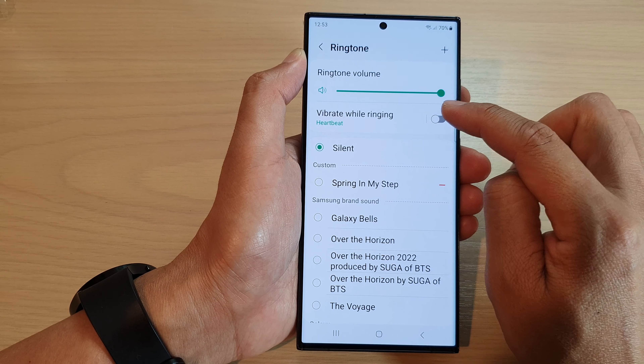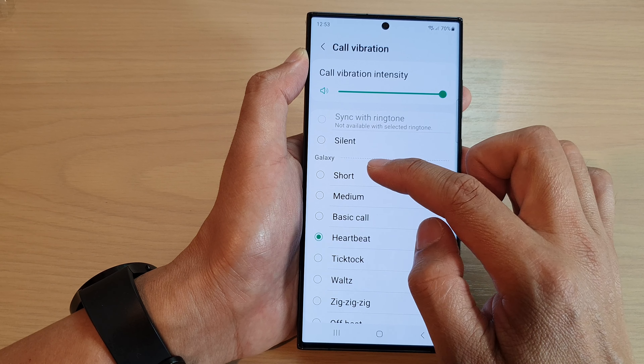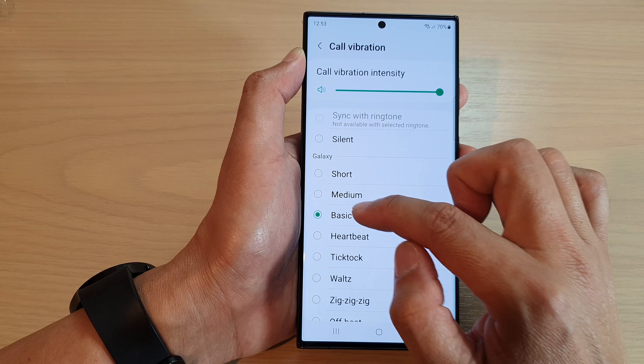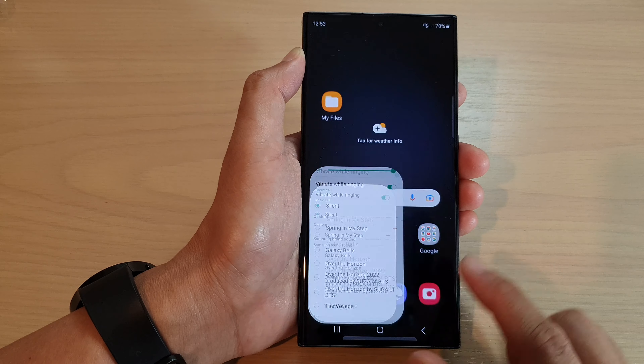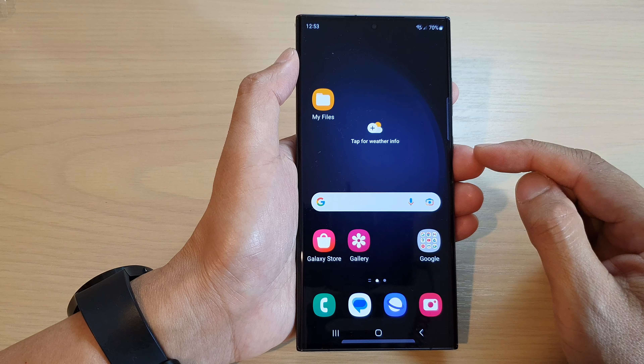If you want vibration to turn on, tap on Vibrate while ringing, then tap on the left-hand side panel and choose a vibration pattern that you would like to use. And that's it. Now tap on the back key and tap on the home button to go back to the home screen.